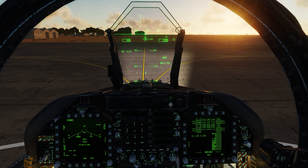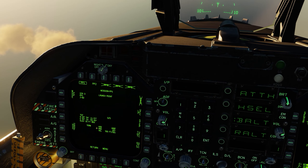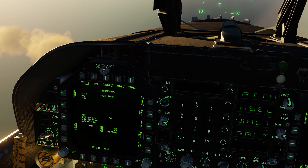Here we are at around 20,000 to 21,000 feet, about eight miles away from our initial point. Let's start the fence-in: master arms set on, lights off. We're going to go ahead and select our JDAM, go into the JDAM display and into the mission. What we want to do is release in sequence.